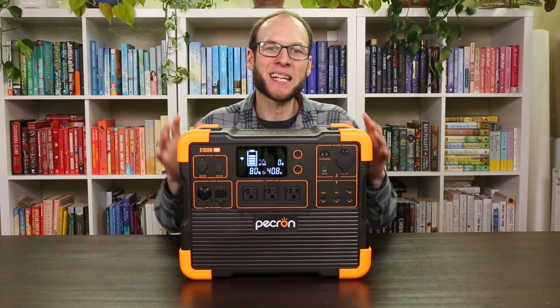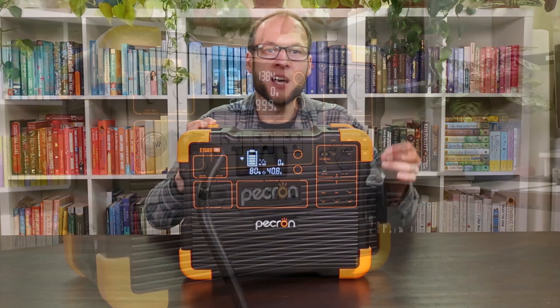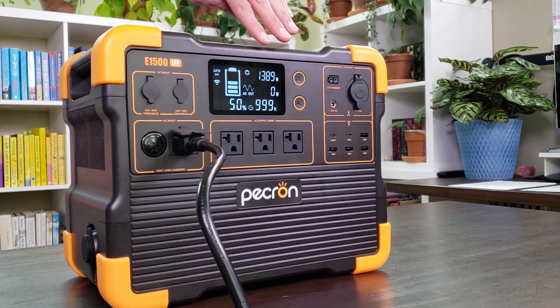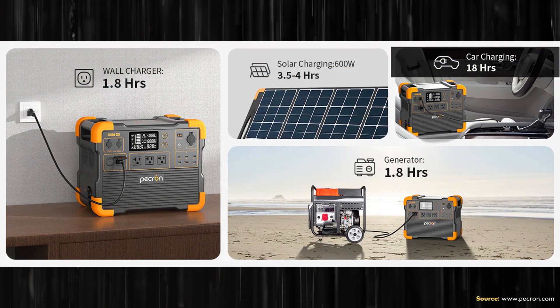When charging this device connected to a 120-volt outlet, it can receive up to 1400 watts. In my charging test I got well over 1300 watts of charging, so it charges very quickly and you should be able to fully charge it in around 1.8 hours.